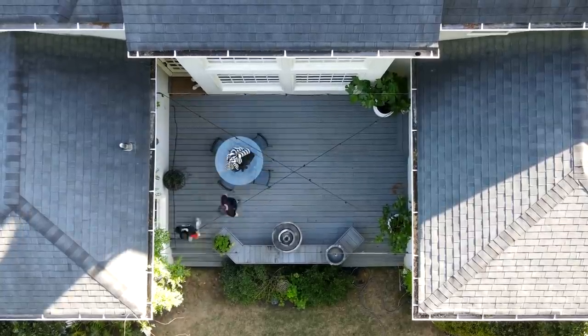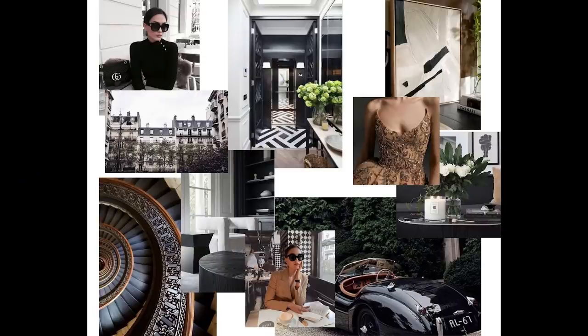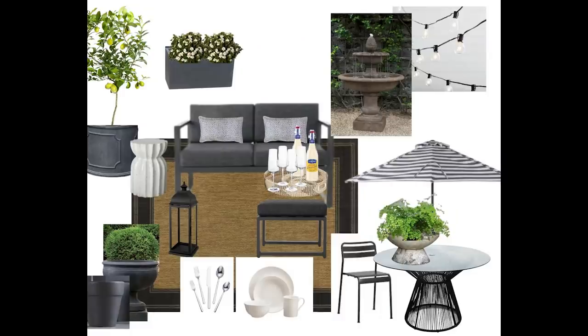Once the boys took everything off and sprayed down the deck, we were ready to start putting things back. Before we could do anything, we needed to start with a mood board — that's what I always start my projects with. A mood board really is the destination and the road map to get there, so I started by collecting images that helped me capture the essence of what I wanted in my space. I realized very quickly that my dream space would feel like a Parisian cafe.